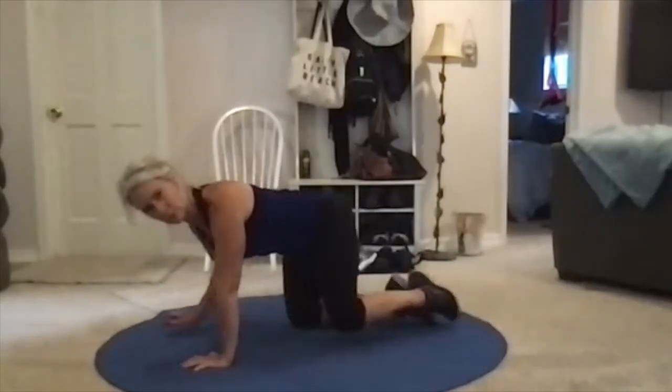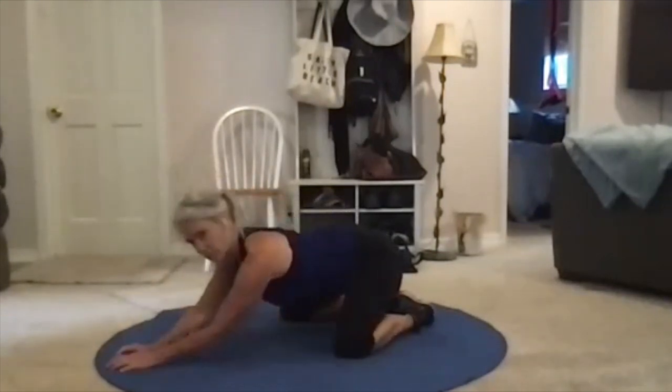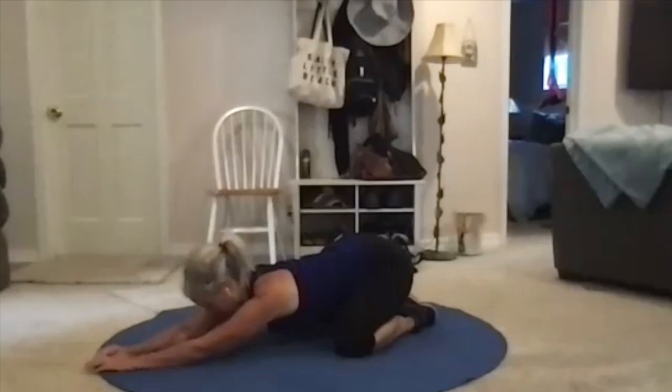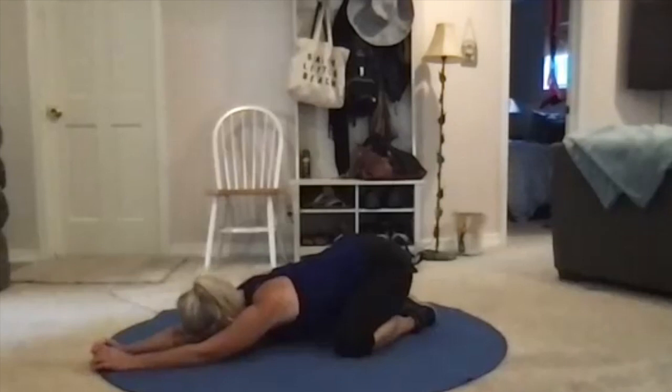I want you to have your toes touching, knees wide, and then sit into a child's pose. You can stay up on your elbows or you can extend your hands and bring your forehead to the floor. You get that little extra something here in child's pose. Hold here.